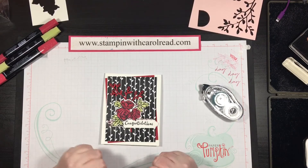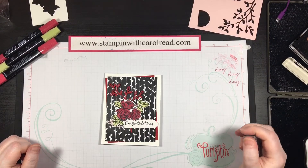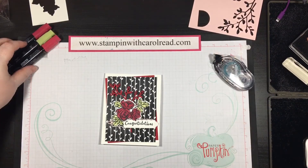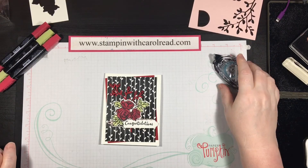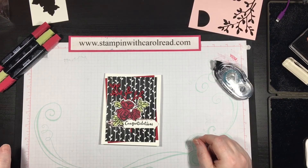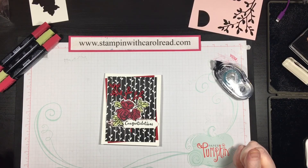So there you go, that's what I had to show you today. I just wanted to do a 'You Could Make It Monday' card. Check out my blog at stampingwithcarolreed.com. You could subscribe to my channel — that would be awesome. I hope you enjoyed today's card. Have a great day, bye bye.